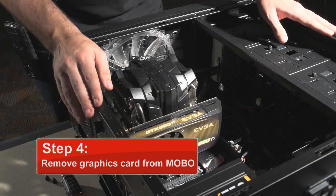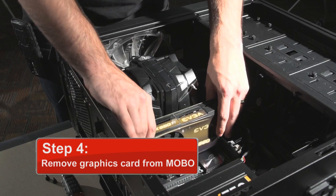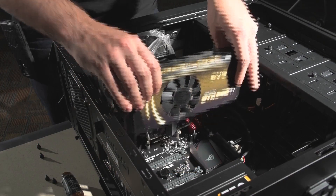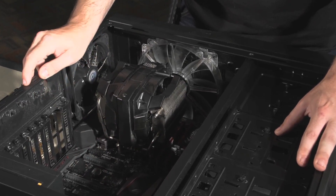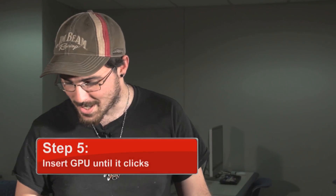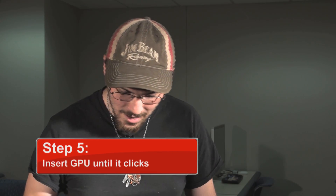Alright, step four, we're going to remove the graphics card from the motherboard. Moving into step five — first, if you skipped from step two, we're going to want to remove two panels from the back in front of the express port you want to use. Then we're going to take the graphics card and slide it into place until you hear a click.